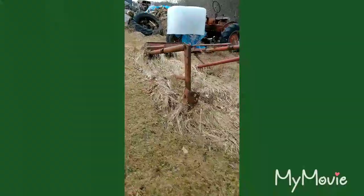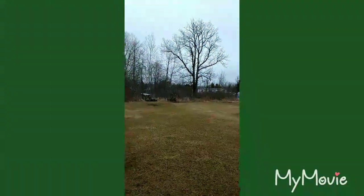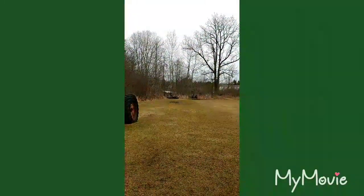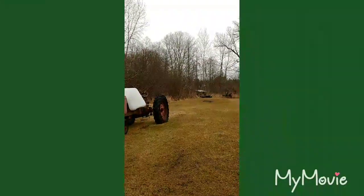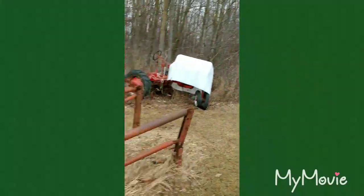This tractor right here had a loader on it - I don't know the brand, I always thought it was homemade. My house is right there across from those woods, and there's a great big pond. That tractor actually moved the dirt to make the pond that I live at right now. It's just something that gets to me - that it's still here after all these years.